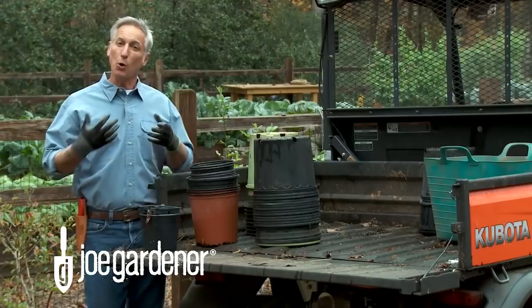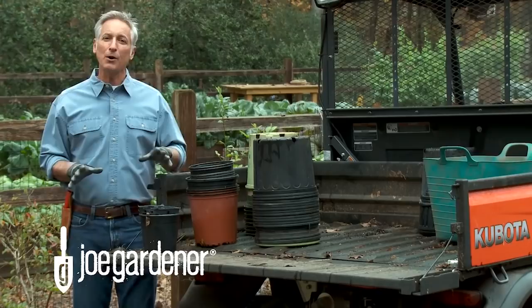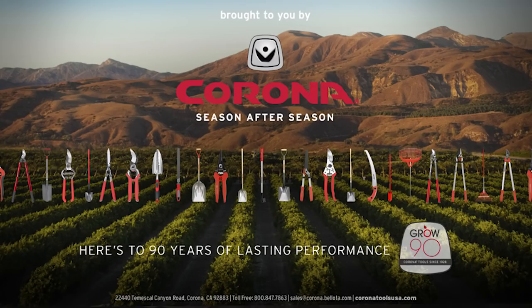We're all aware of those three R's: reduce, reuse, and recycle. But it's the order of how they're listed that matters — reduce and reuse are the things we should always do before we ever resort to recycling. When it comes to plastic pots, I'm all about reusing them first. In this video, I'm going to show you five simple things you can do to reuse those plastic pots before you ever have to resort to the recycle bin.